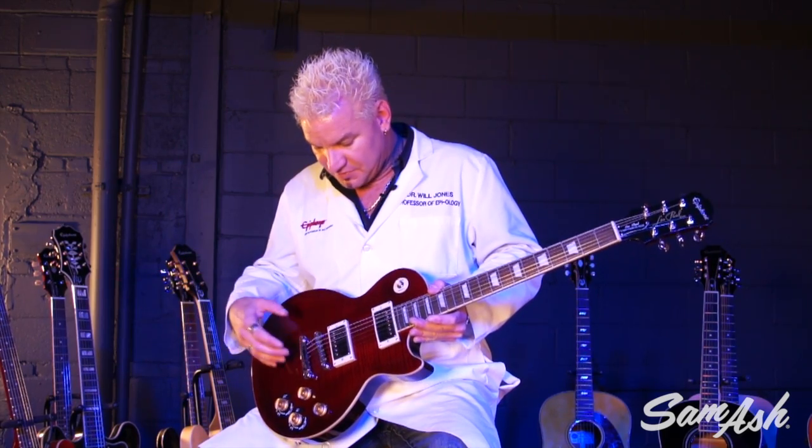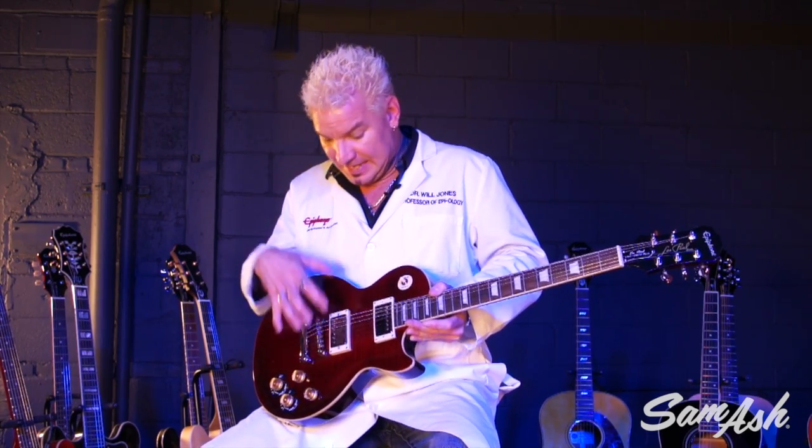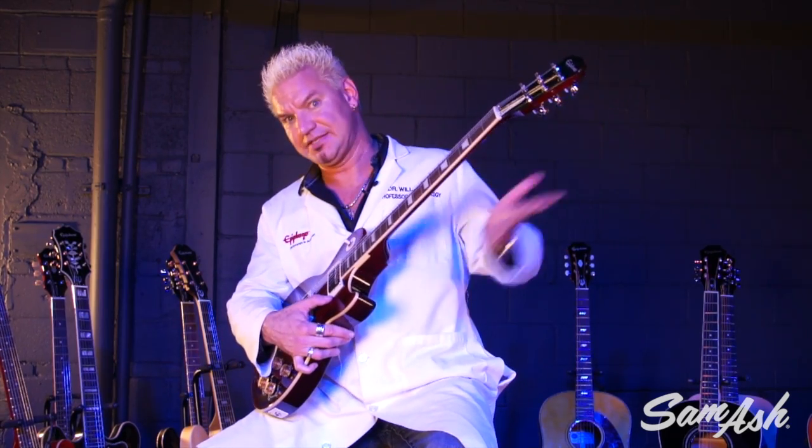Now it's got other stuff on there that you know and love from our regular standard Les Paul, such as the Locktone locking hardware, which is a patented thing from Epiphone. It gives you 20% more sustain by keeping all the vibrations in the guitar. Of course, it still has the long neck tenon that you know and love and the angled headstock.